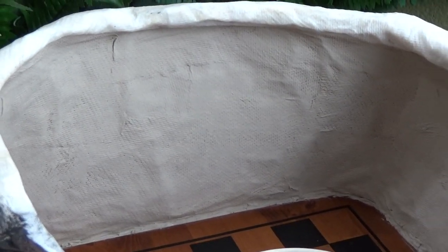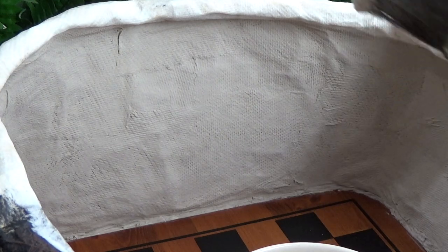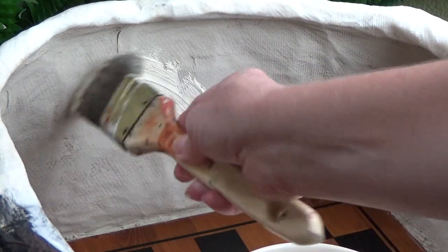Here's the before — this is with the base coat. You can see all the little squares from the design of the paper towel, and you can also see a few seams from the paper towel. I'm going to cover all of that now with this texture paint. I absolutely love it — it goes on fairly thick and it dries fairly fast.